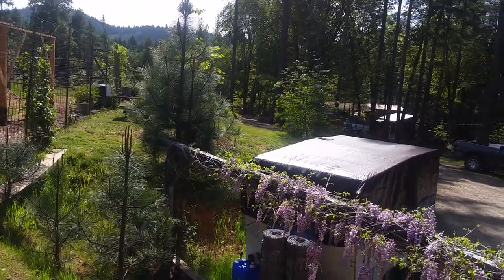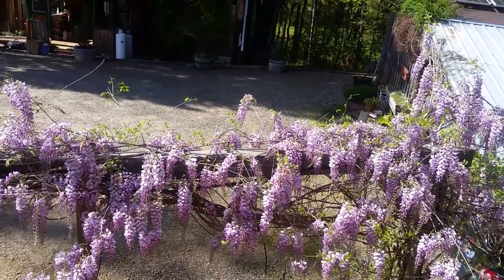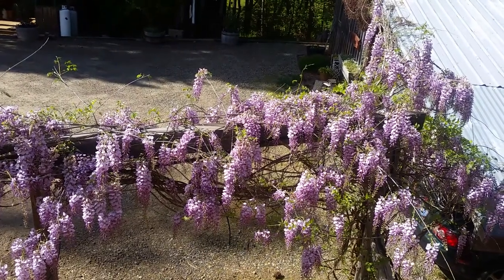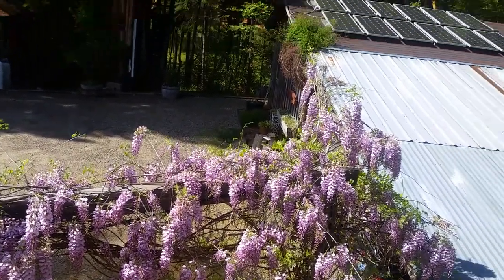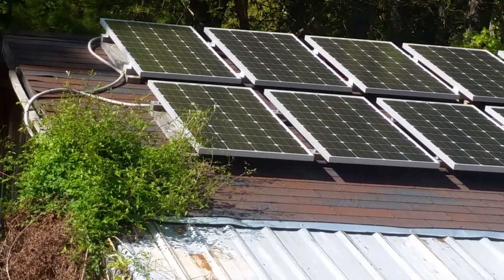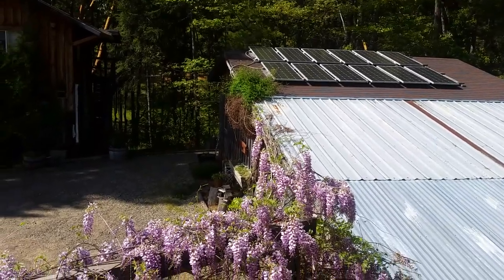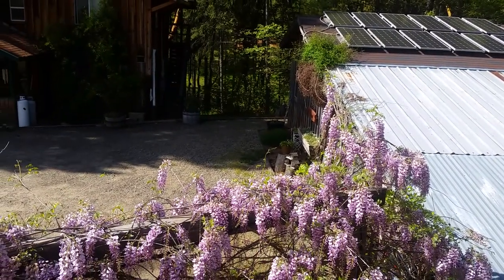Probably gave you more than you needed to know. Maybe I should have just set the camera up on the wisteria and put on some nice music. Look at all the pollen on those panels — my goodness. Well, it's time to wash those. All right folks, have a great day.